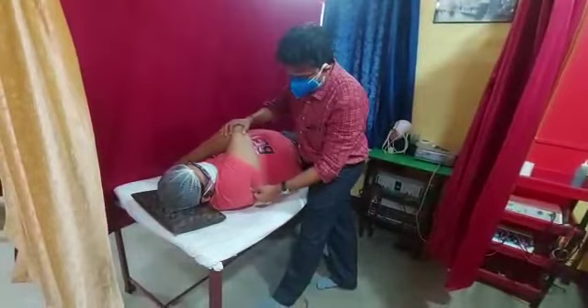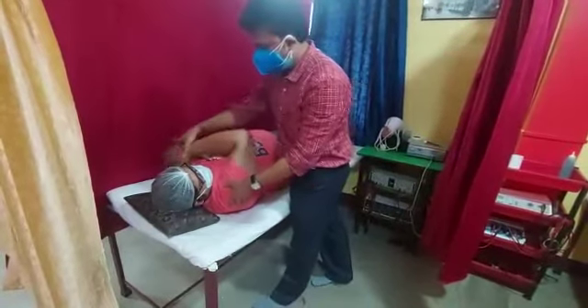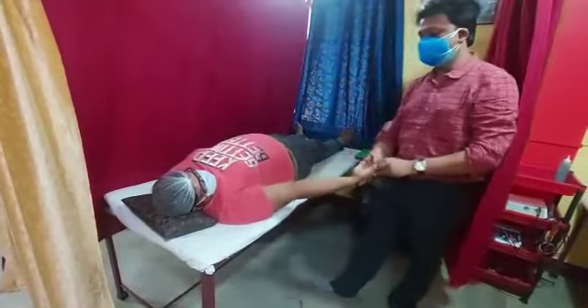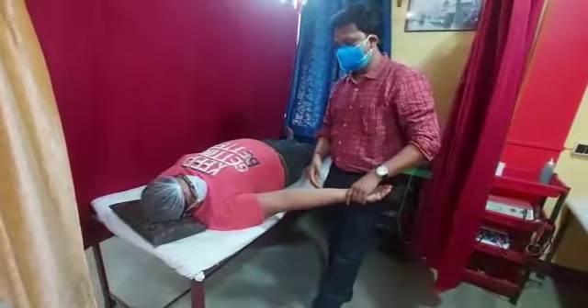In most conditions of adhesive capsulitis, the capsule becomes tight. That is when we need to stretch all three capsules.